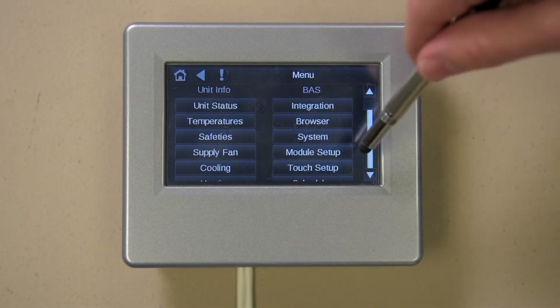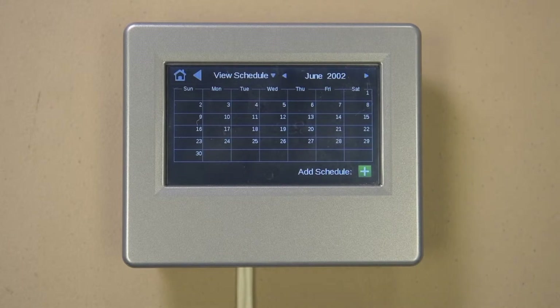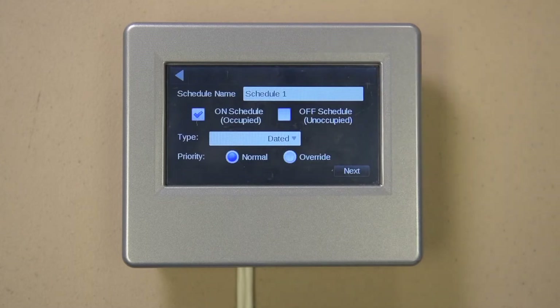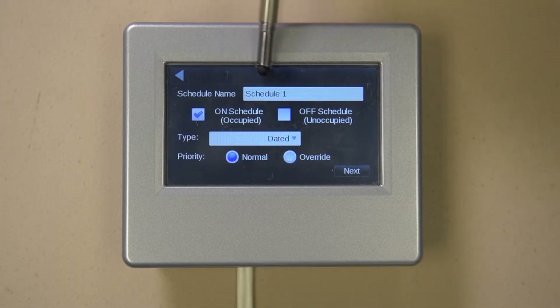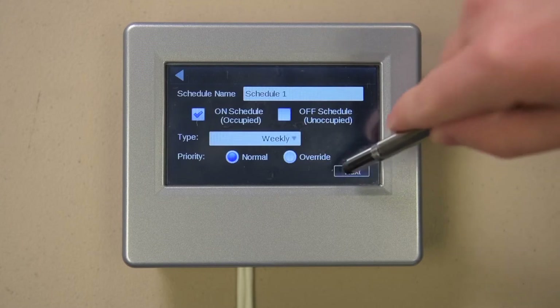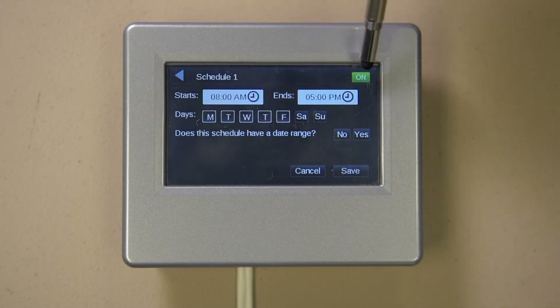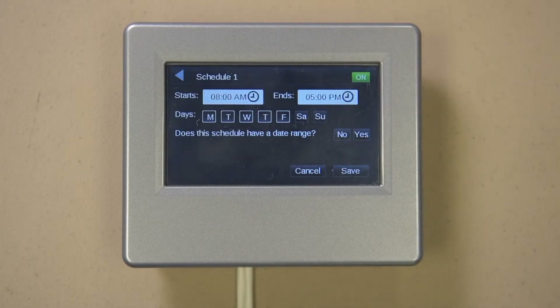Let's select Schedules. When you select Schedules, you arrive at a screen where you can see the current schedule status. Not every project uses the schedules in the unit; some depend on the schedules found in your front-end system. Let's add a new schedule by pressing the green plus button. Give the schedule a name or use the default, then select the type of schedule: date, weekly, or continuous. For our example, let's pick Weekly and press the Next button. Set the start, stop, and days you want the schedule to be active. Notice the On or Off indicator in the top right part of the screen showing the active status of this schedule. When happy with what the screen says, press the Save button.